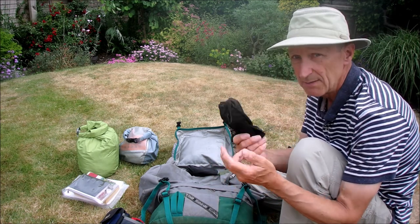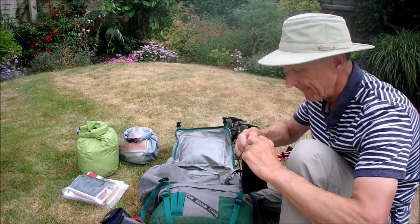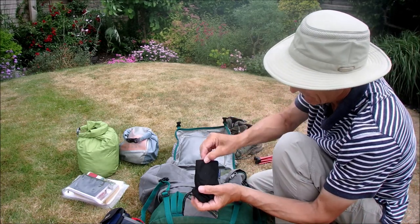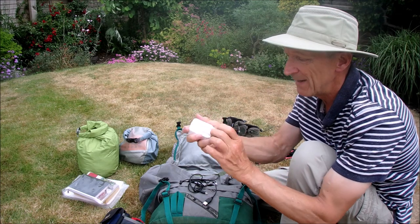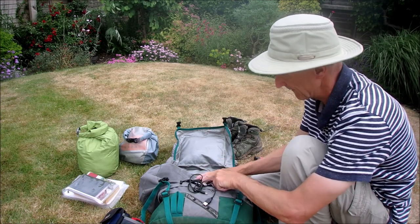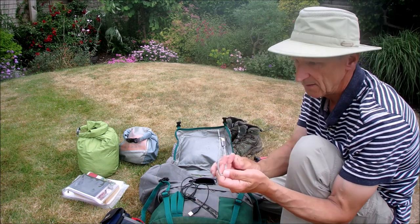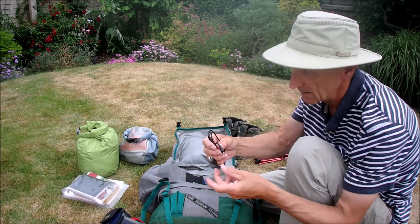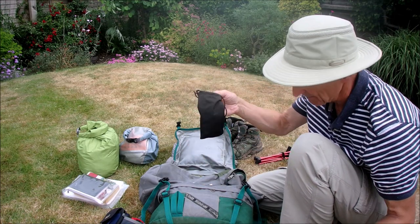My reading glasses — I just keep them in a little microfibre bag. Another microfibre bag for my charging kit that goes with the solar charger. In there I have a folding two-way mains charger with two USB outputs — brilliant for use in a pub. And the leads I need: a micro USB, a USB-C (the new universal one), and the lead for charging the solar charger itself.